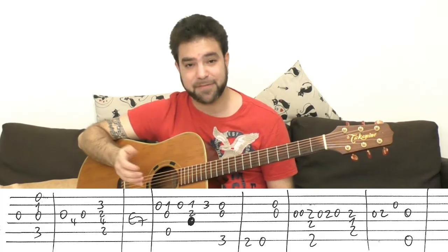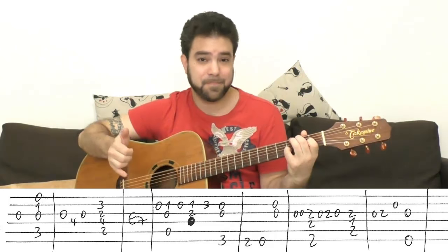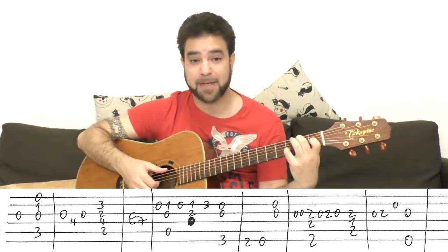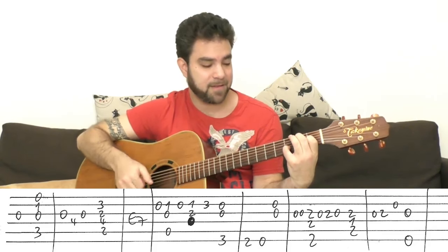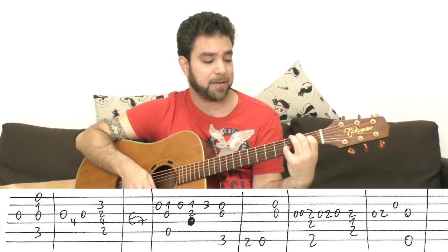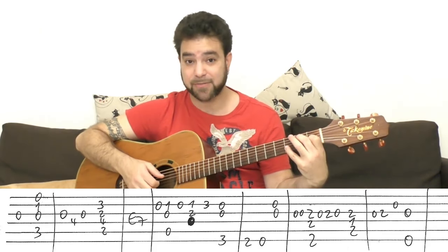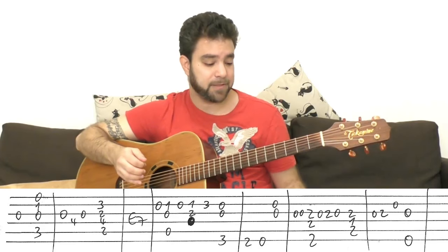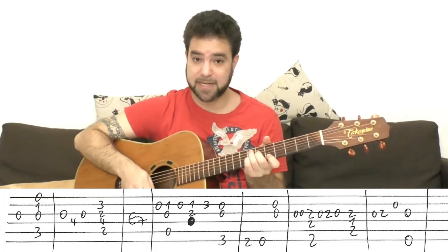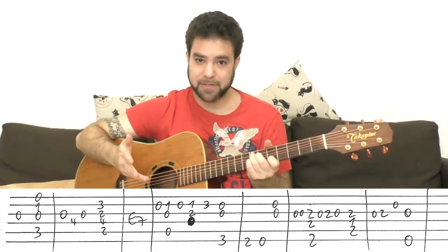Then you have B minor 7 again, exactly the same as before — strings 2-3-4-5. Then E7, any way you want to play it. You can play the low notes, the high notes, the middle strings 2-3-4 like B minor 7. You can play E7 with the open D string and the open second string, or with 3 on the second string — it's your choice. You can also use a C7 shape up on 5-7.